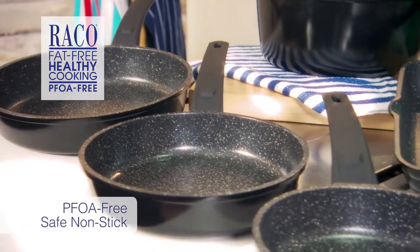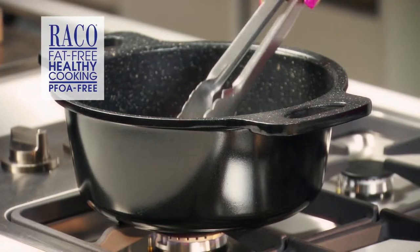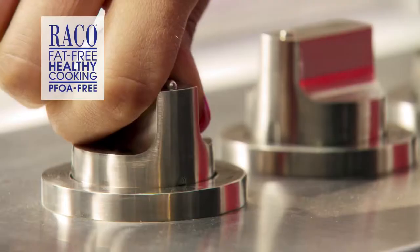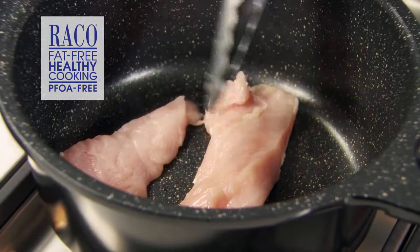Reiko Cast Stone is PFOA free, so you know it is absolutely safe to use, giving you peace of mind about health and safety for your family. It heats quickly saving you valuable time, and it stays hot for longer so you'll be cooking on low to medium heat, saving energy and money.